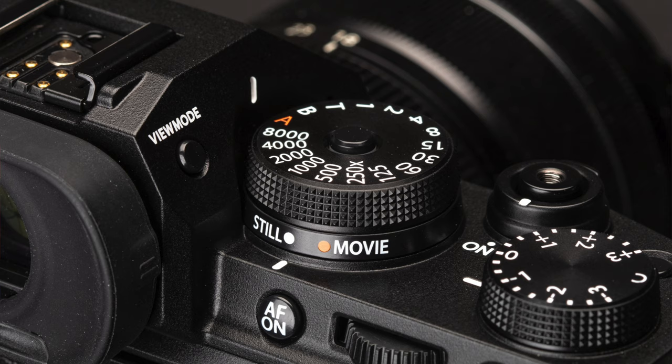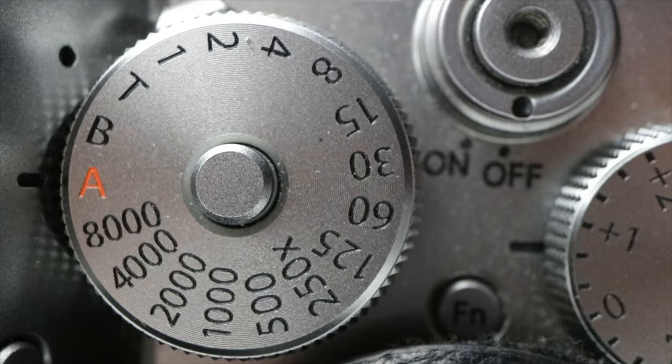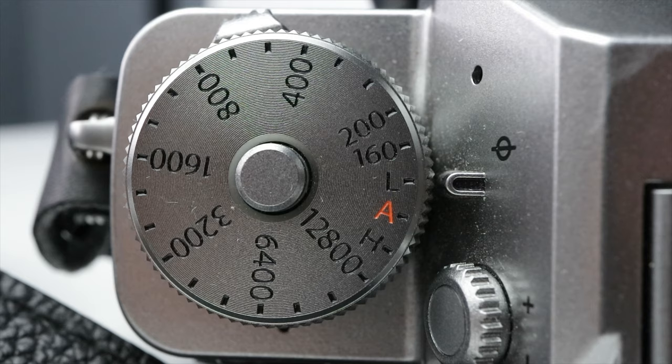The X-T4 also has a stills and movie switch — a dedicated switch on the camera which allows you to switch between the two different modes and save the settings. With the X-T3, when you dial it back and forth you are overridden with the knobs on top which are locked into your different settings. With the X-T4 you switch, it saves your video settings, and when you go back to stills you're back on the knobs. For someone who switches between stills and video a lot, this is a significant advantage.